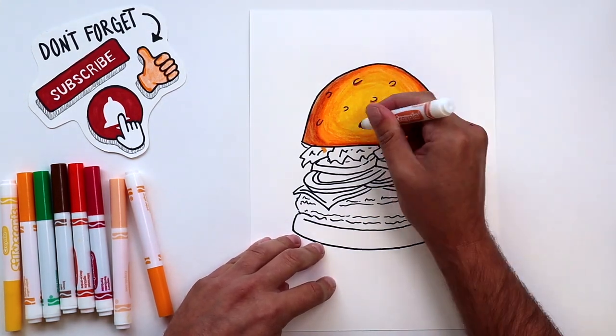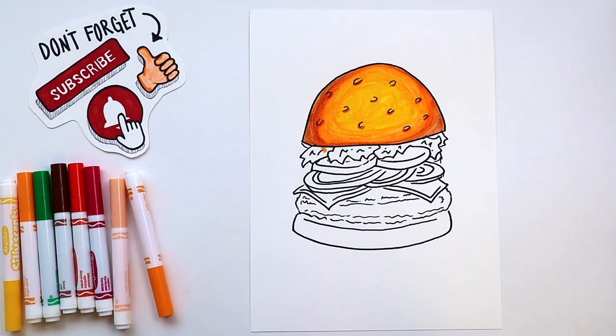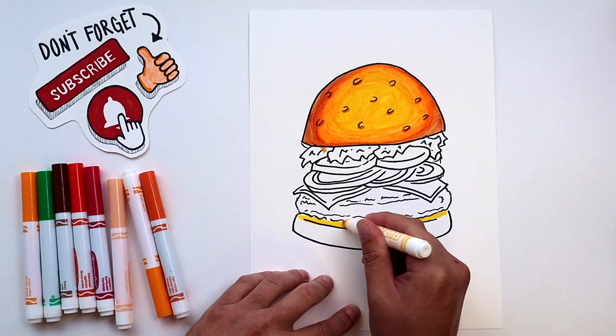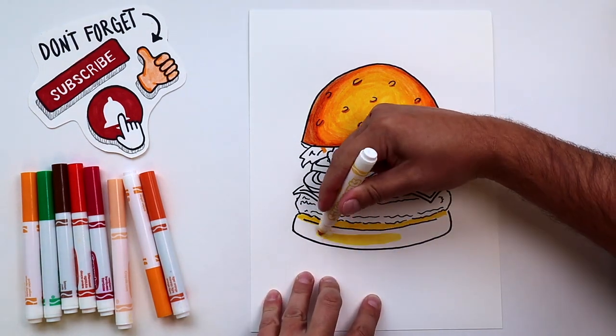And now we're just finishing up with our darkest brown. I'm just adding a little shadow under each sesame seed. And I'm basically going to repeat the exact same process for the lower bun, just long skinny shapes instead.